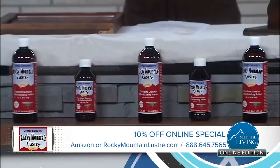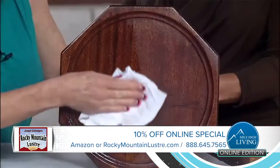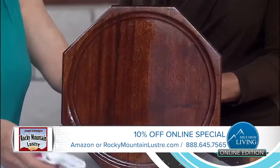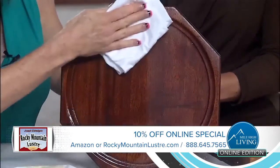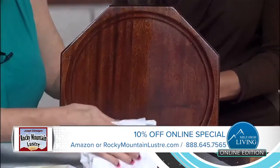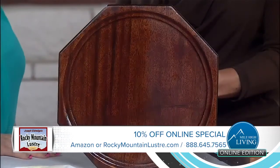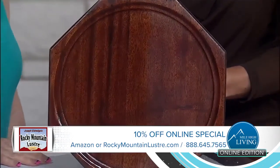So you developed Rocky Mountain Luster — tell us about this. What makes it so unique? The linseed oil is one of the main facets of it. Linseed grows in a plant, so all these are natural products. They don't evaporate. What they do is, you put linseed oil on it, it lays flat and oxidizes — putting a thin membrane on your wood. And that helps the finish from drying.